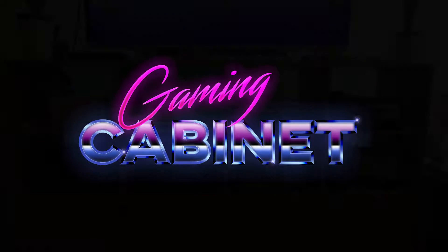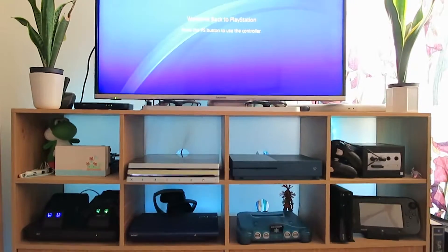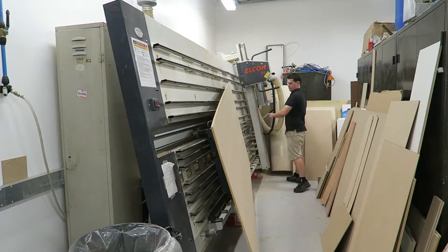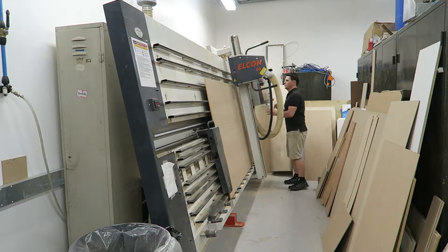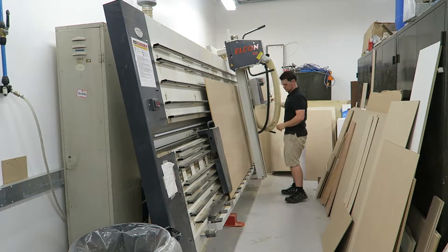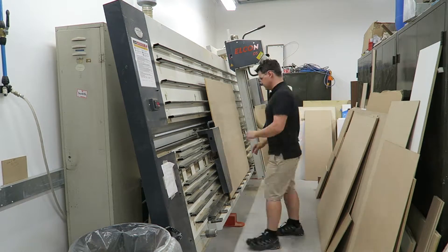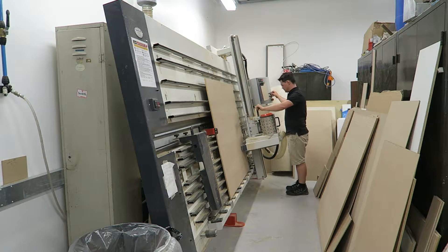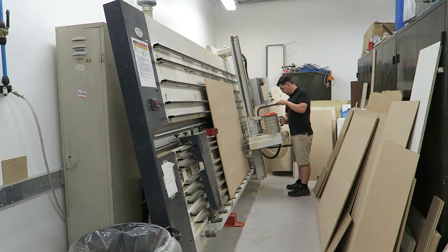Hello and welcome back to another quick overview video of a past project. This project is from when I made a gaming cabinet. What I wanted to do was create a cabinet to house all of my game consoles and have it backlit with a series of LEDs. Hopefully in these videos you'll find some useful processes for projects you're making.